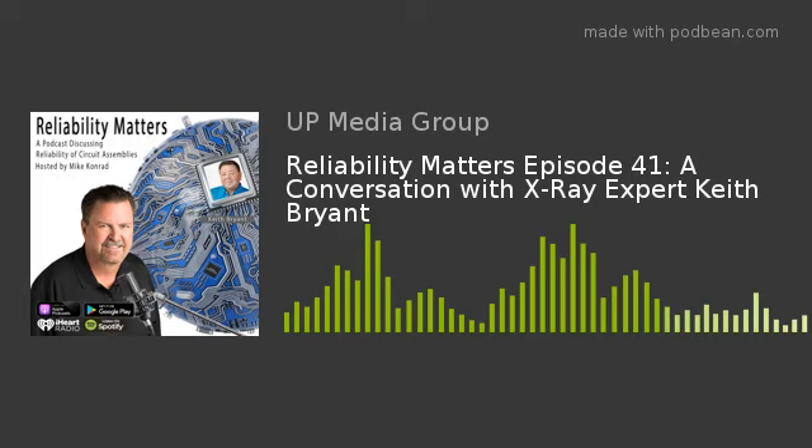Welcome to episode number 42. My guest on this episode is Keith Bryant. I've known Keith for several years bumping into him at airports, exhibitions and conferences. Keith has presented at a few of our reliability workshops that I've produced and is no stranger to the lecture circuit.